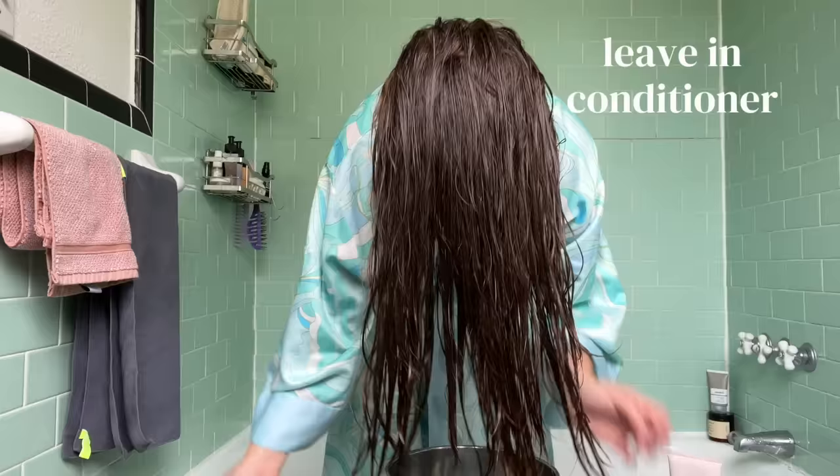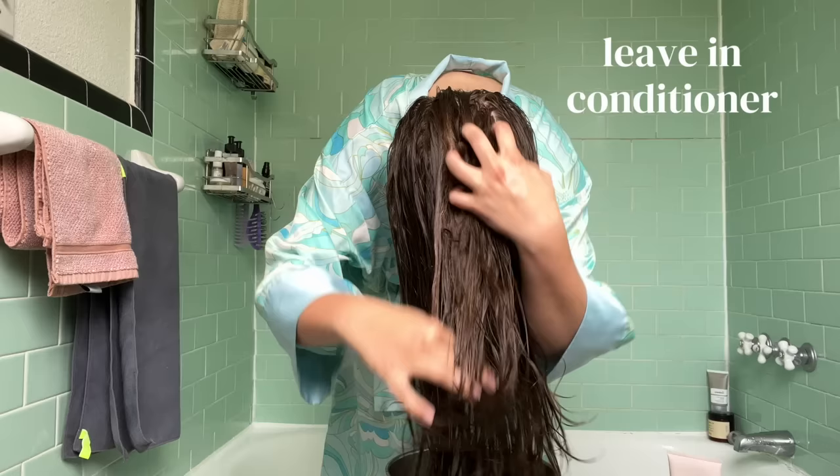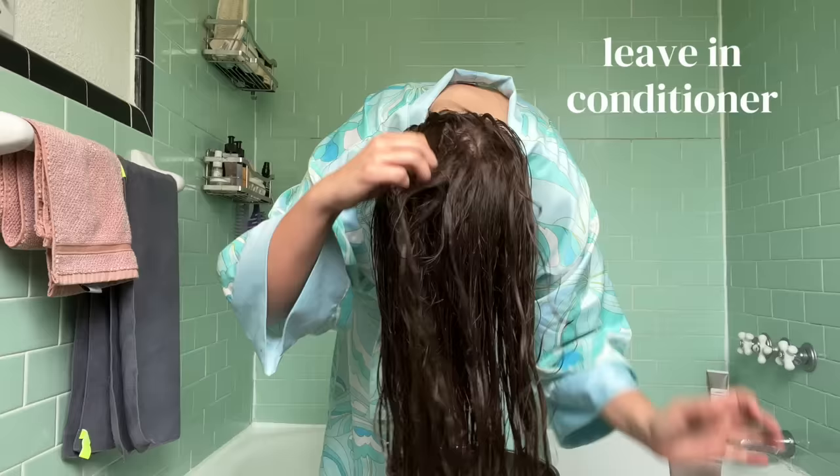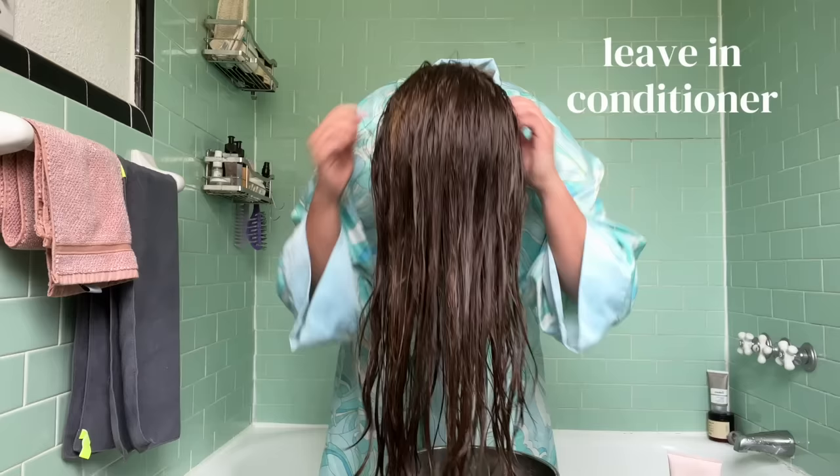Instead of using a brush here, I'm just working it through my hair using my fingers. There's nothing wrong with using a brush — you definitely can, especially if your hair knots easily. But I had watched one of India Bastin's videos where she talked about how when she doesn't use a brush after the shower, her wave clumps are a lot better. I've been trying that out and I've really been a huge fan. I have noticed a little bit of a difference — it might be placebo effect, but finger detangling works just fine for me.